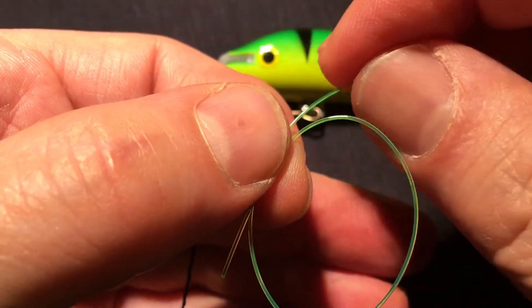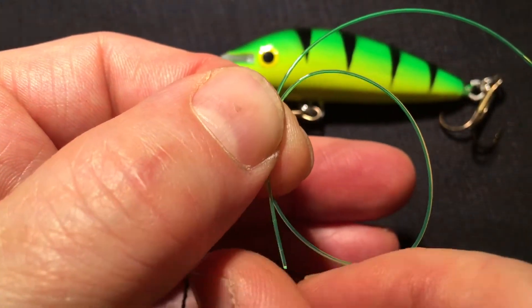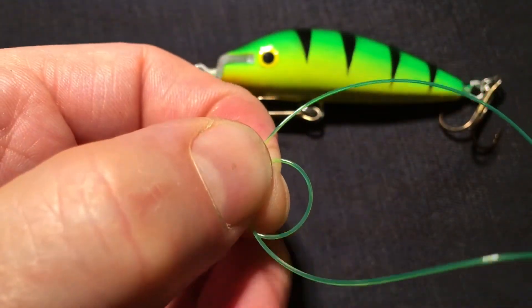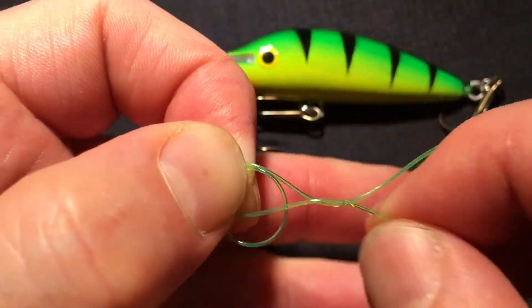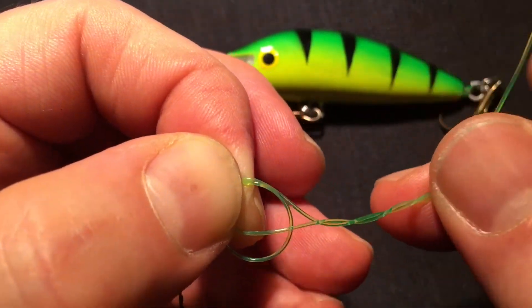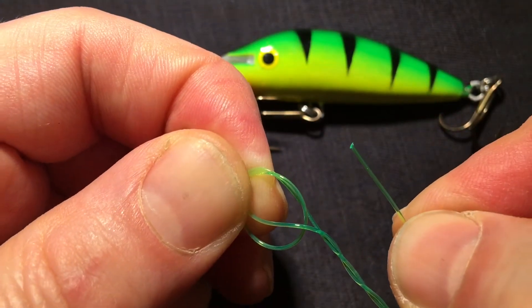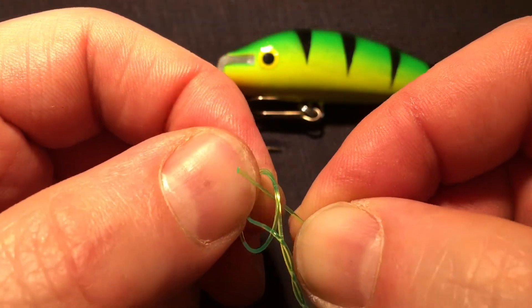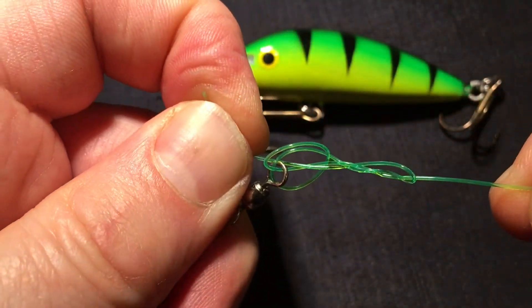Then you create a little bit of tag here so the tag becomes a little bit longer. You take the tag and you run it one, two, three times around the main line. And then the tag goes back into the two loops that you formed in the swivel.